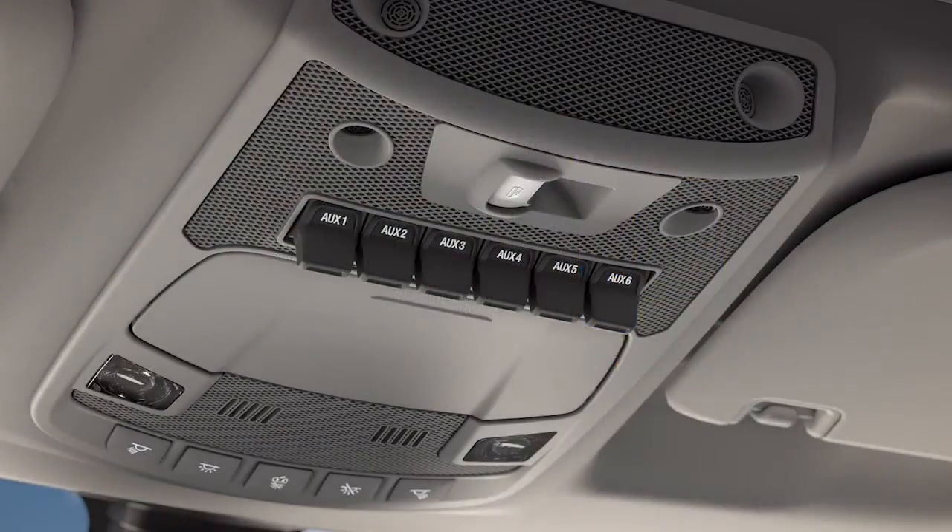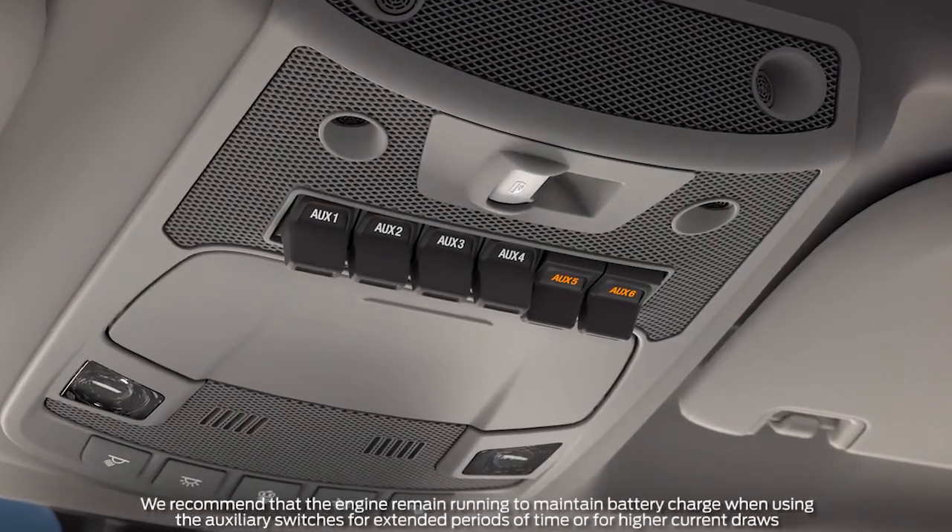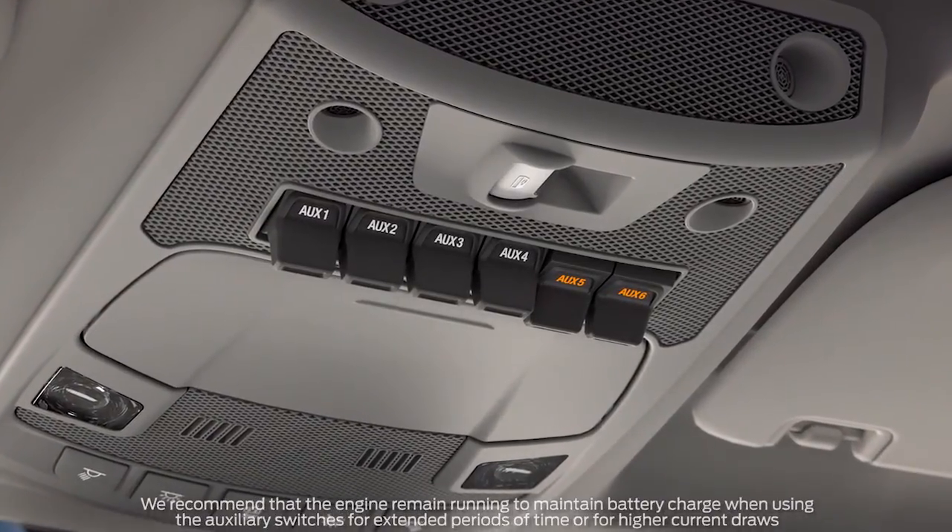Replace the cover and your 40-amp circuits are now set to run on battery power even with the key out of the truck. Keep in mind, to help remind you when power is flowing through the switch, it will remain illuminated to let you know it's on.